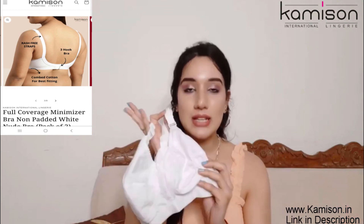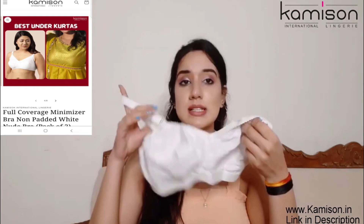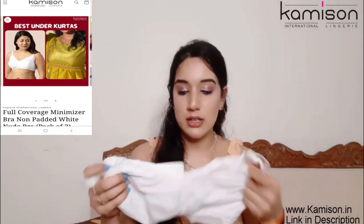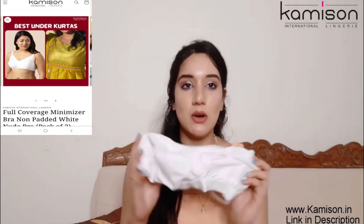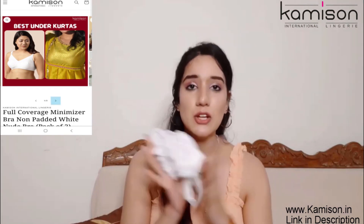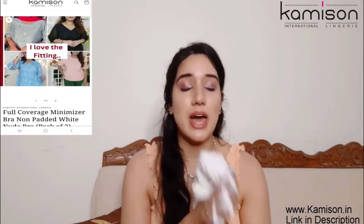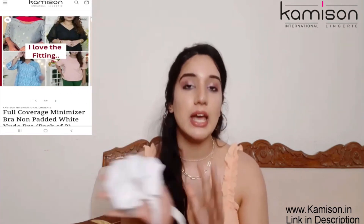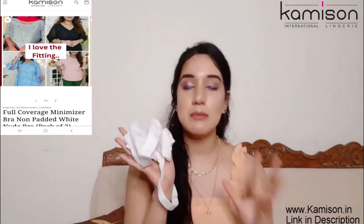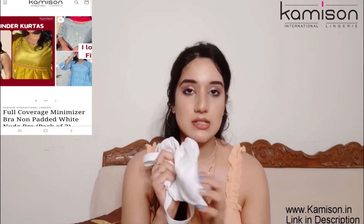You can wear it the whole day because literally the fabric is super soft. This is non-padded and non-wired. The best part is that the heavy bust is already heavy, so you don't need to carry extra weight — there is no padding or wire. At the same time, it provides full support. With heavy busts or saggy busts, you should wear such a bra.